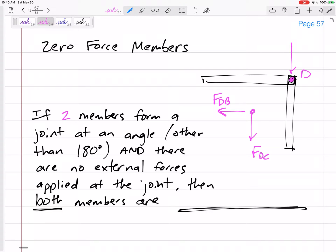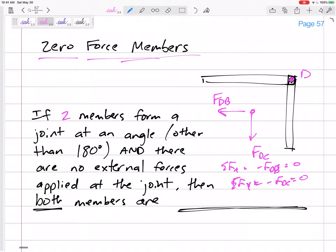If there are no external forces applied at the joint, then summing forces in X gives negative F_DB equals zero, so that member must be zero. Summing forces in Y gives negative F_DC equals zero, so F_DC equals zero. Both members are zero force members.